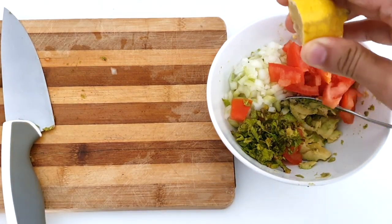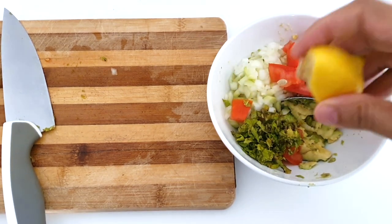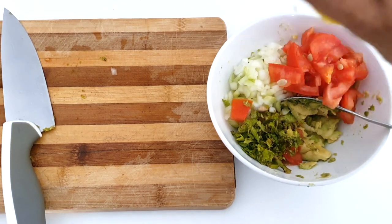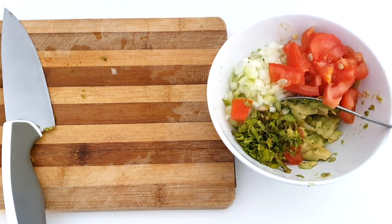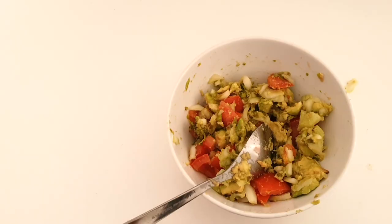Mix it in, or add more if you like. Make sure you take off the seeds from the lemon. Now we're going to mix, and we'll lift up the coriander and tuna.